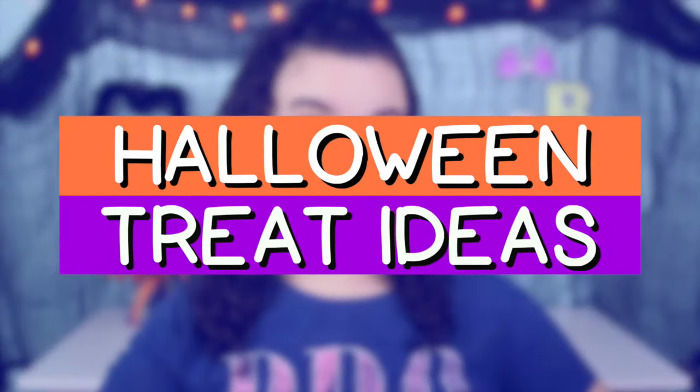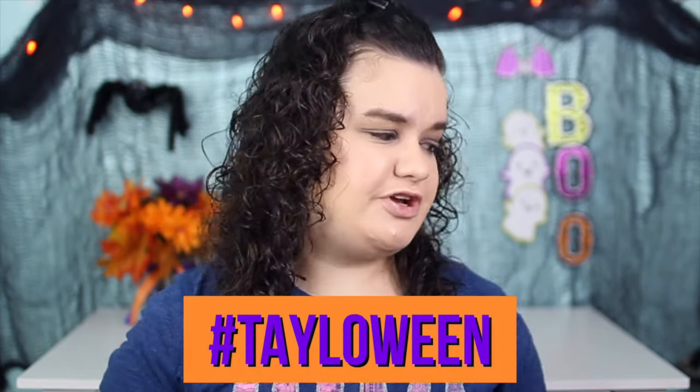Today's video is going to be a Halloween treat ideas video. And oh my gosh, you guys don't know how excited I am, because you guys know I love food. Everything that I made in this video turned out so yummy, and I only have one treat left because I already ate all the other ones.